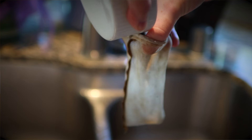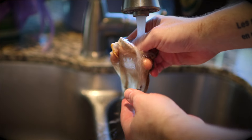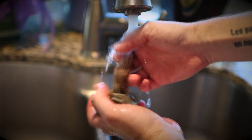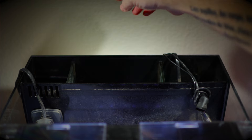Weekly task number nine: change out a baggie of activated carbon. In a small tank, I worry about different toxins, so changing out a baggie of activated carbon each week helps put my mind at ease. For this small tank, I put one tablespoon of ROX 0.8 carbon in a mesh bag, give it a quick rinse, and just plop it into the rear filtration chamber.